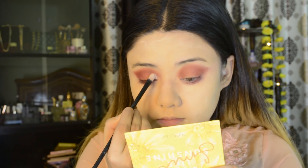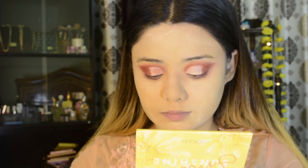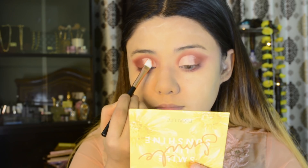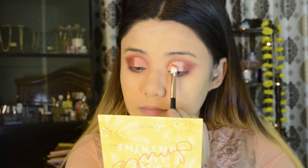I will apply a cut crease here using the Hide Maha concealer. I also have a sun-kissed shade from the same Focal Color palette as the transition shade, and I will apply it on the lid.